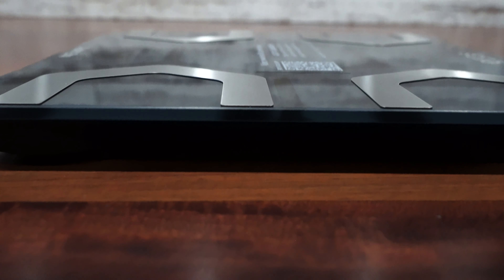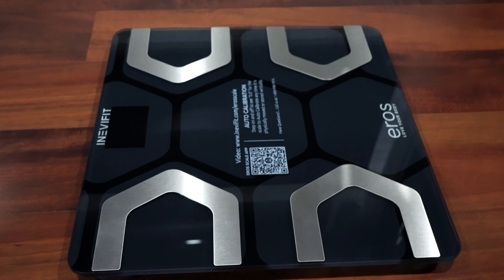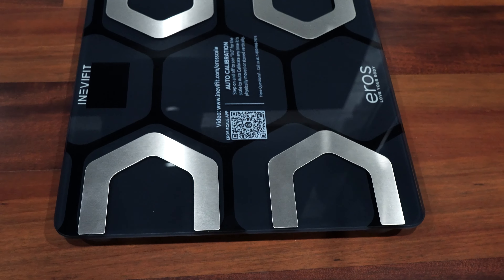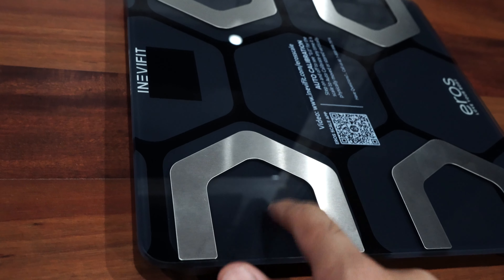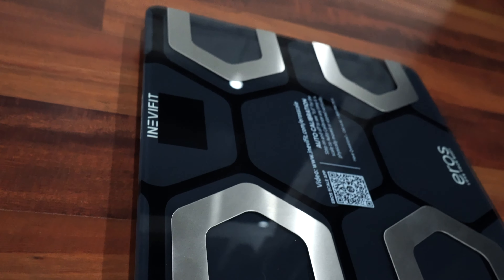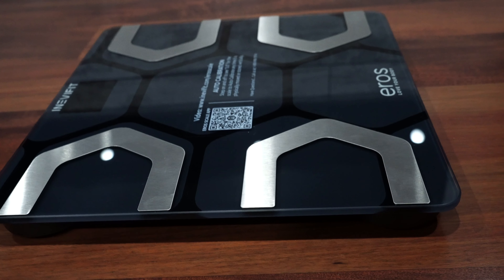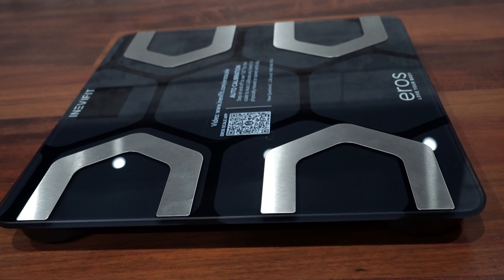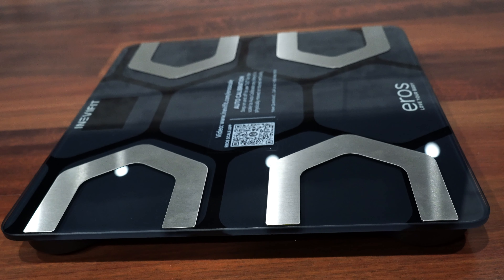Overall, this product is really awesome. Connecting to the Bluetooth was really quick and easy. It's made of tough materials — tempered glass — and it has Bluetooth and comes with the app for tracking. I'm just loving it. And I would highly recommend that if you're looking for a smart scale, please get this — link in the description below.